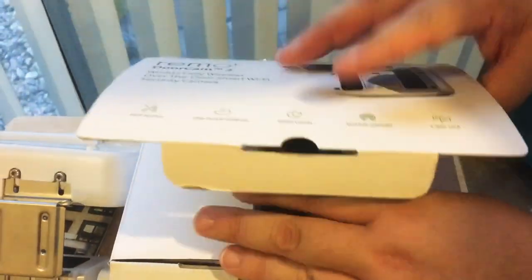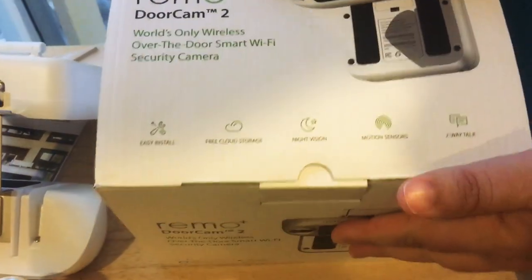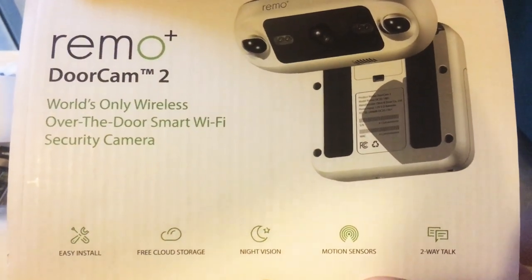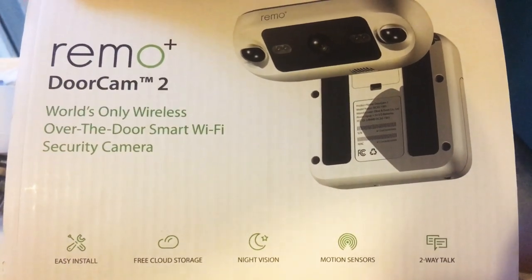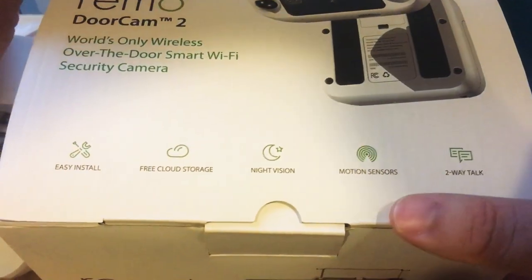So this is the Remo Plus DoorCam 2. It has a free cloud plan and two-way audio, and it's very easy to install — put the batteries in, connect it up, download the app, sign in to the service, and you're good to go. And here's what it looks like once again before we go.